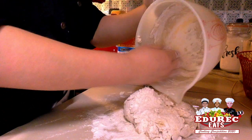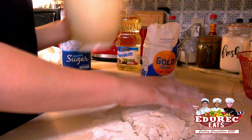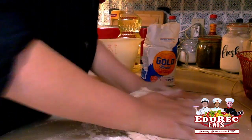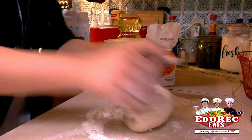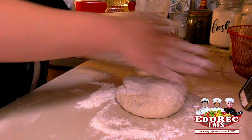you're going to pour it out with any of your leftover flour. And now we're just going to knead it until it's in a nice soft little circle. If you need to, you can always add extra flour just in case it's a little too sticky.